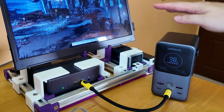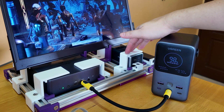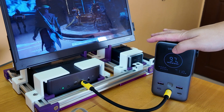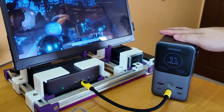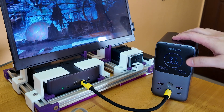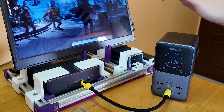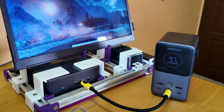One thing I don't really like about the Ugreen — and it's more of a nitpick — is that compared to the CukTech 20's display, this has a nice big display, but it only shows the power percentage and the power remaining in the battery. It doesn't display the actual remaining time. You have to start dividing based on the draw and the power capacity to calculate the remaining time yourself. If this display showed actual remaining time, that would be great.